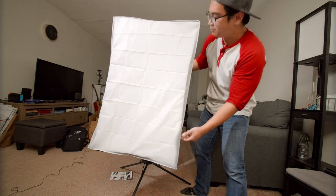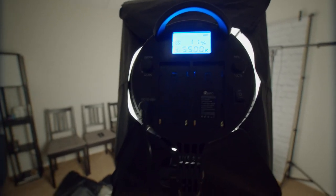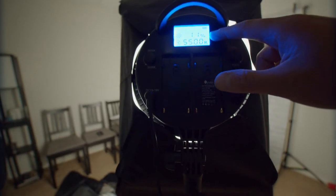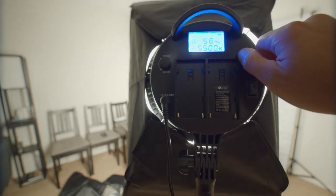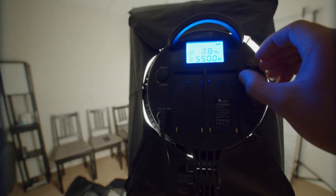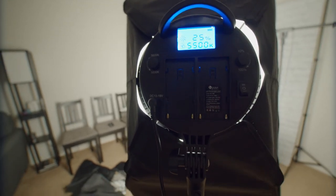We have the soft box all set up. All we have to do now is plug it in and test it out. Now we're going to turn this on right here. On the back it looks like we have a few things going on — it tells us how much of its maximum output it's putting out, so 11%. There's a dial here that controls... holy shit, that's bright. Let's turn this down. I think 25% will be plenty for today's usage.